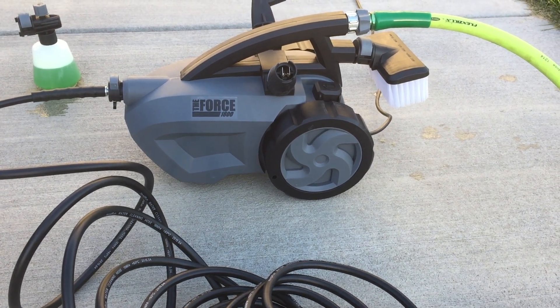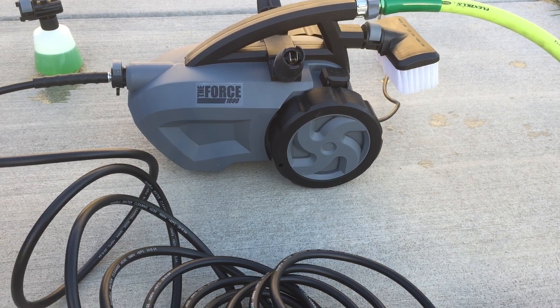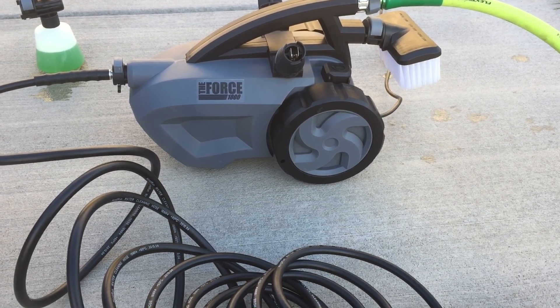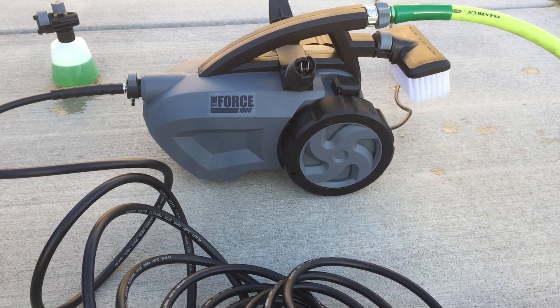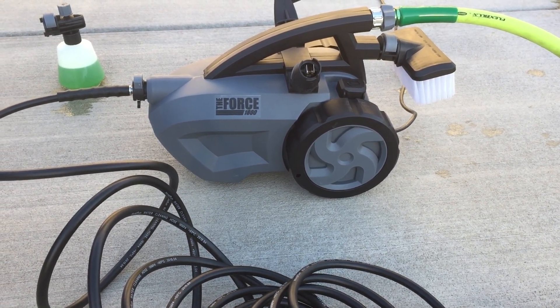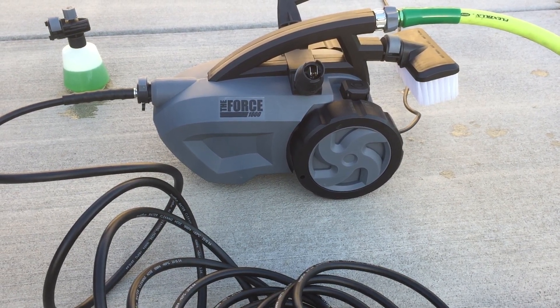Hey guys, this is Mike from Pressurewasherreview.net and today I've got the Force 1800 by Powerhouse International. This is a pull-behind electric pressure washer that features 2600 psi of initial power boost but averages around 1800 psi standard.